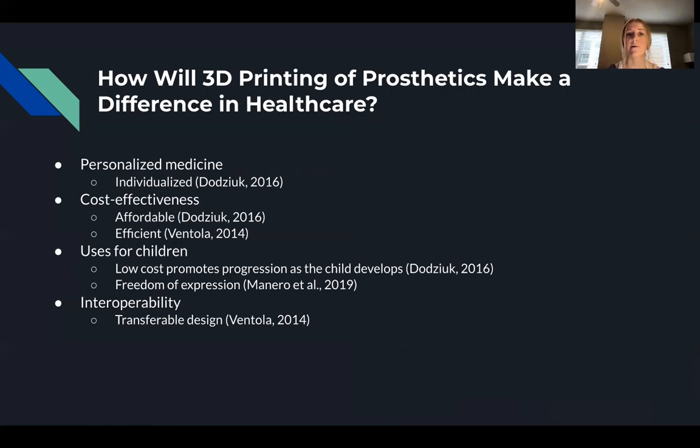Another important aspect is the uses of 3D printing prosthetics for children. The low cost of production is especially important for children, as they can grow out of their prosthetics throughout their development. Costly traditional prosthetics can be a large financial burden on families, but stretchable and expandable 3D prosthetics can grow with the child and save money.